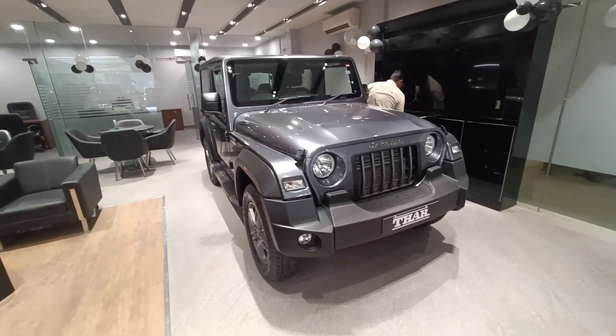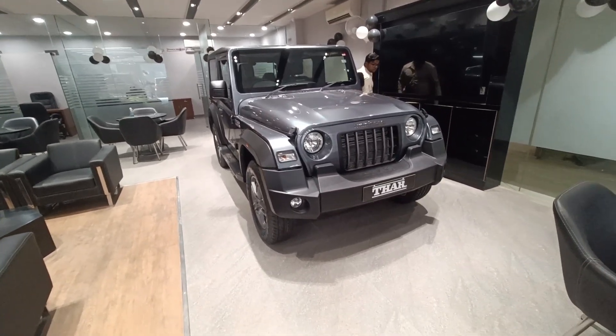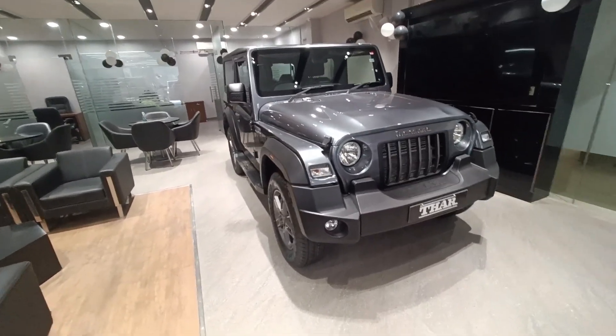Hi guys, welcome to another interesting video. Today I am coming to Indra Prashta Automobiles, Prashant Vihar, to review the all new 2022 Mahindra Thar.